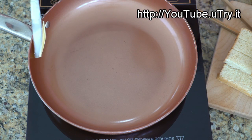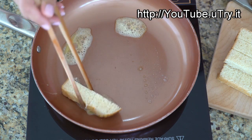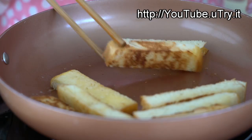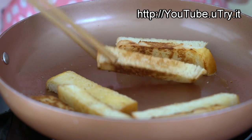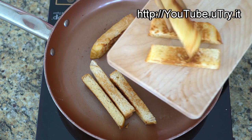Melt one to two tablespoons of butter over medium-low heat. When the butter is melted, add your breadsticks in. Cook each side for about 30 seconds or until they are nice and golden brown. When all sides are golden brown and crispy, transfer your toast soldiers to a serving platter.